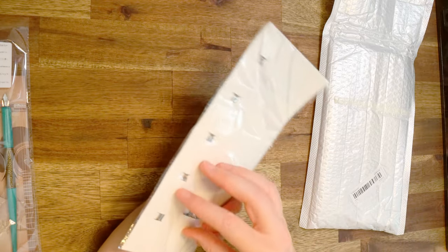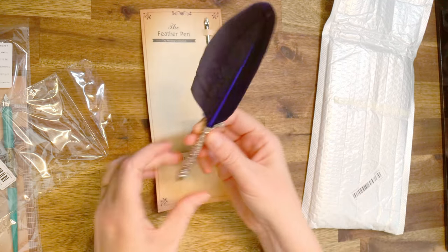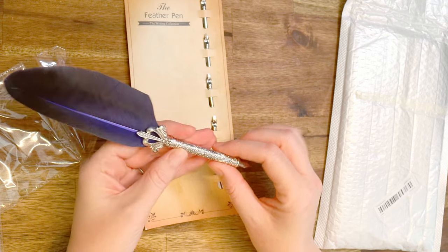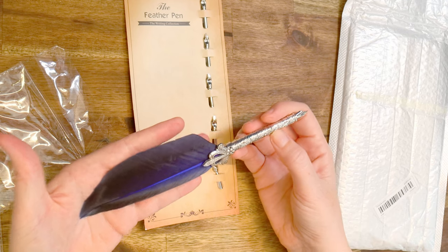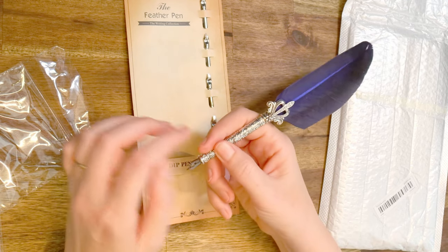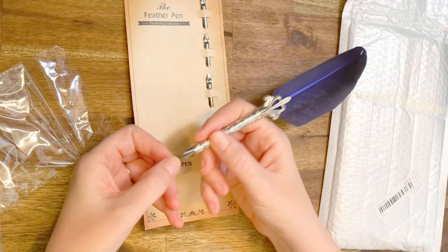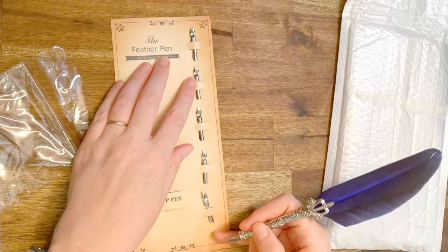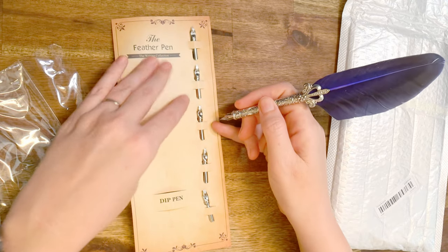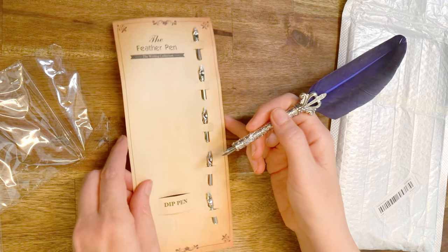Opening the quill now — oh my gosh, this is actually really heavy for its size. It is so beautiful. It feels very interesting because of the weight — it just has a different feel to any pen I've used before. This tip is very fine, which matches more the other dip pens, but every one that comes with it in this packet looks a lot thicker, and obviously they'll all have a different purpose and create different flows of ink and different shapes.